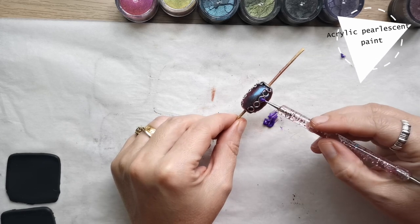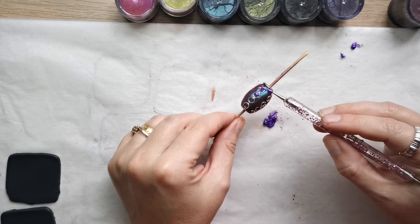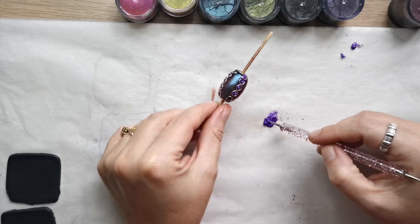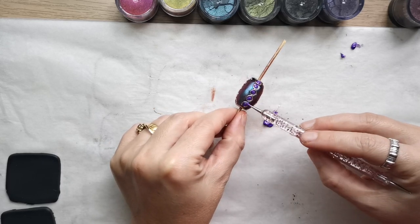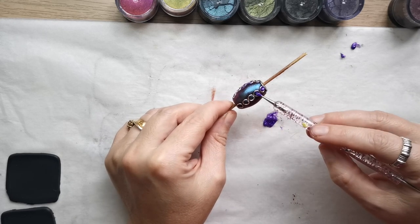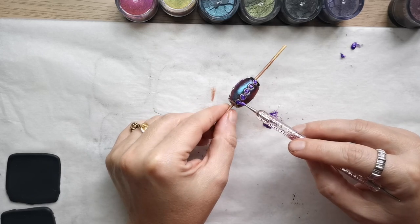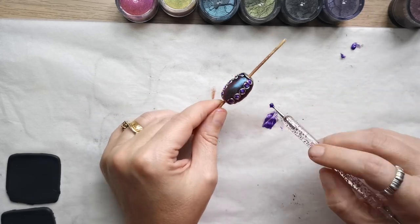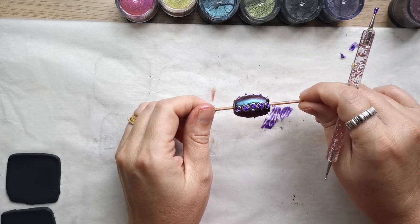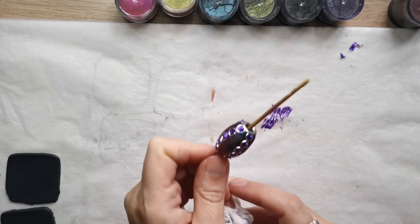I'm going to use a 3D acrylic metallic paint to make dotted decorations inside the jump rings. I used a dotting tool to make little dots of purple metallic 3D paint — you could also use a toothpick. I filled all the jump rings with this purple pearlescent 3D paint, and you'll notice some of the dots have a spiky effect.